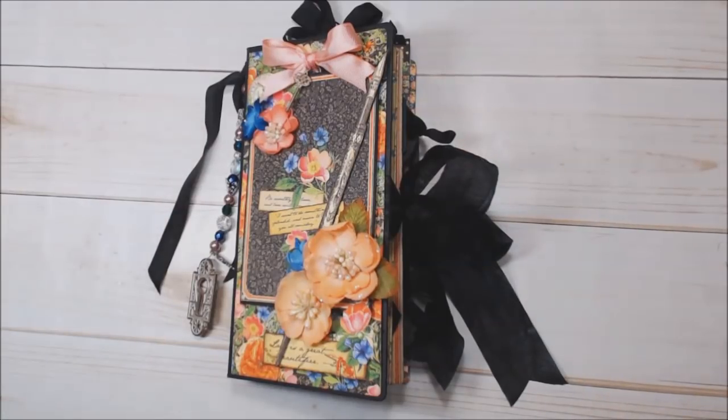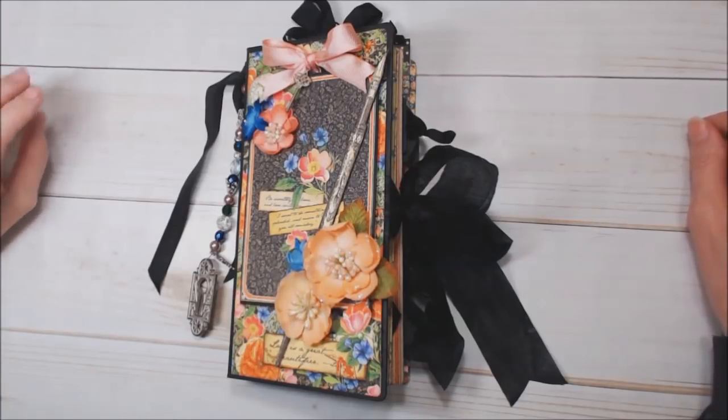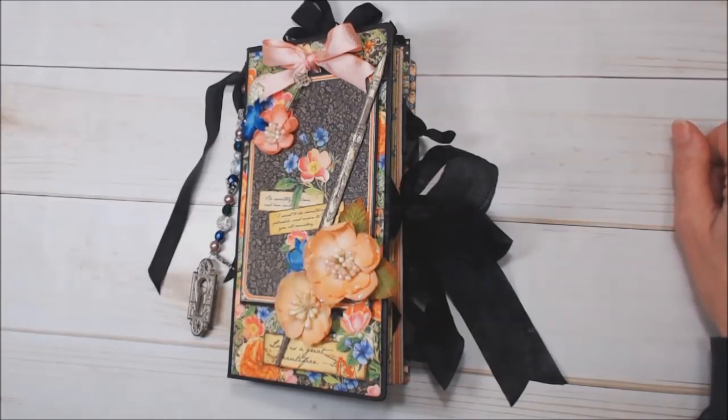Hi! Maggie Harding here today and I want to share with you a journal that I made with Graphic 45's new collection, Little Women. This collection is just gorgeous. I love it so much. It has so many pretty colors and pretty images.